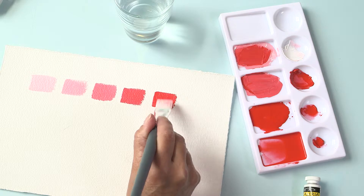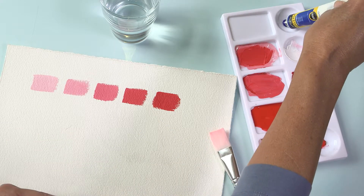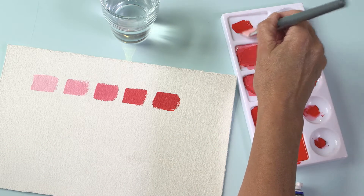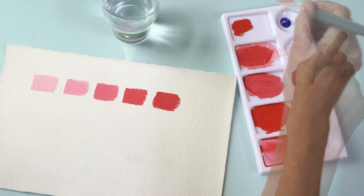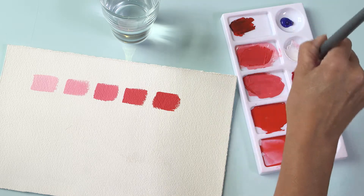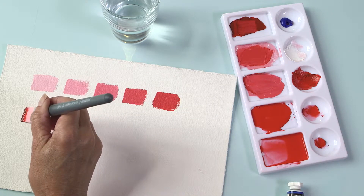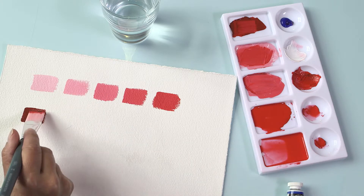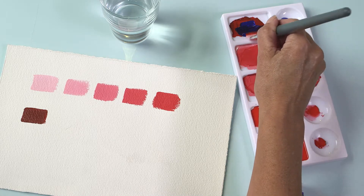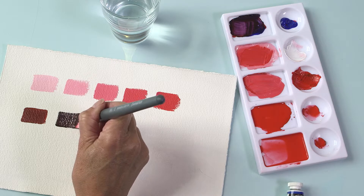Now let's mix two strong colours: cadmium red and ultramarine. We'll start with the red and add a small amount of blue. Mix the colours on your palette, blending them thoroughly. Practice by adding an additional small amount of ultramarine each time to see how your colour changes, becoming almost black, then gradually a purer blue.